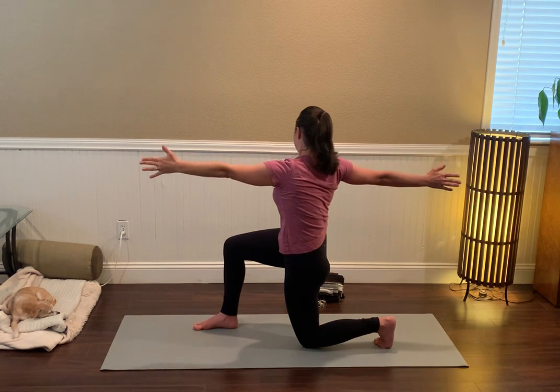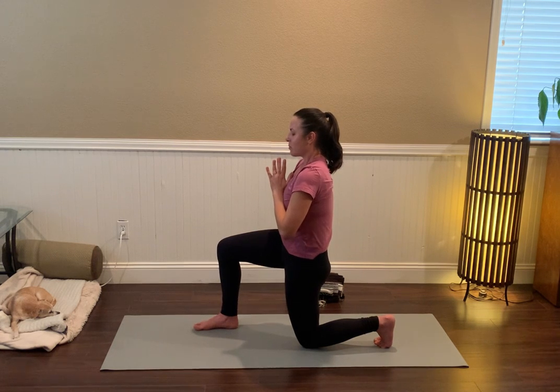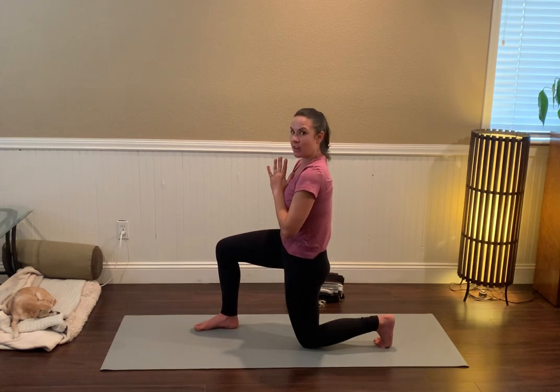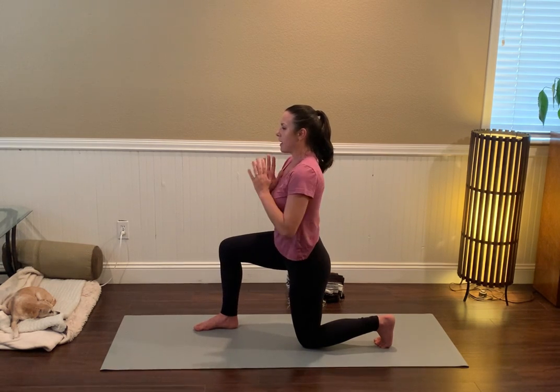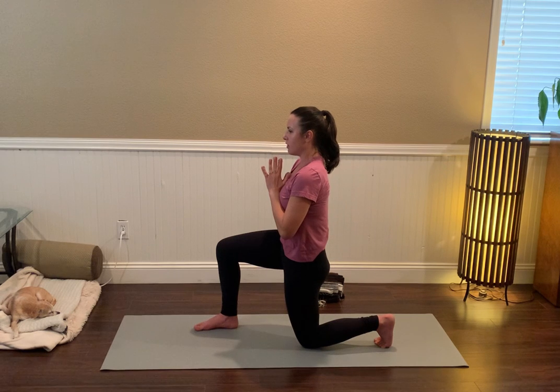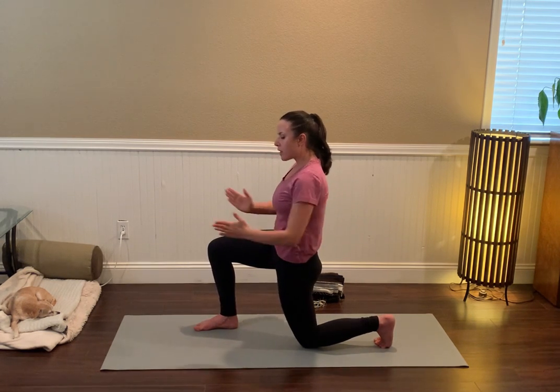Coming back into that open-arm twist with a little core engagement. Look forward, bring the hands to the heart center, pausing here and really finding that alignment in the pelvis. Notice if your tailbone is lifting back behind you, and then tuck the tailbone under — feel the pubic bone pull toward the belly button as the hips press energetically forward.